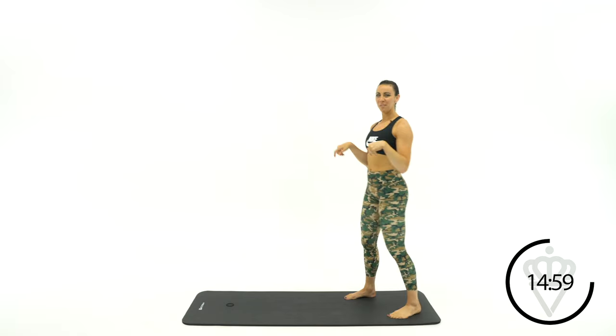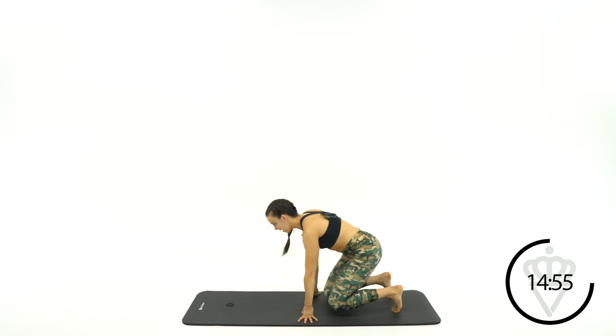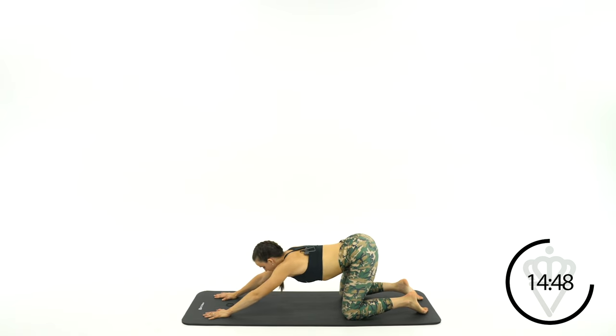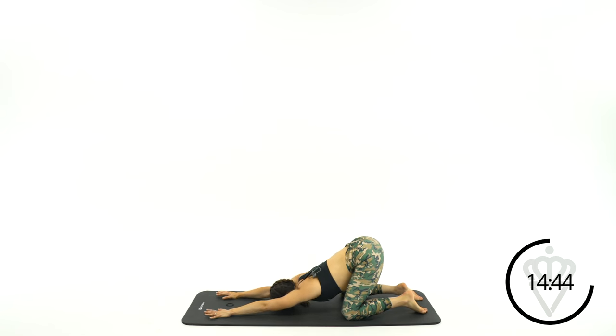Come on back to the back of your mat. Go ahead and drop down to your hands and knees. Keeping your knees right where they are, extend your hands out forward at a high angle, then drop your forehead down to the mat. Walk your fingertips out as far as you can so you really feel your back muscles and your shoulder muscles relaxing and releasing.